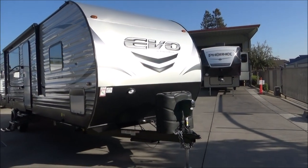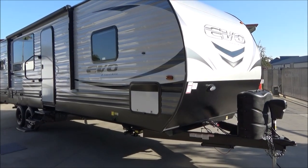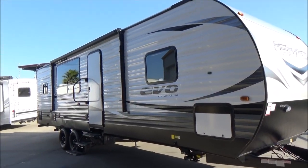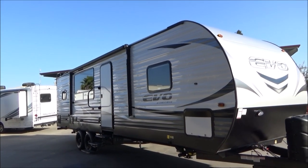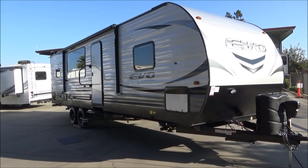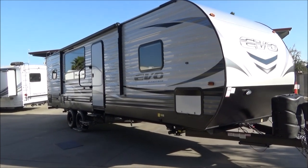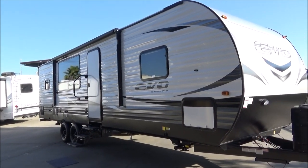We have our nice rock guard that comes all the way up the front. Full pass-through storage with very large storage doors, and they're one inch thick to accommodate our Arctic Pack insulation. This has heavier insulation to help you in hotter and colder climates. We have 5/8s OSB plywood decking throughout, much thicker than standard travel trailers because it is built in a toy hauler plant.